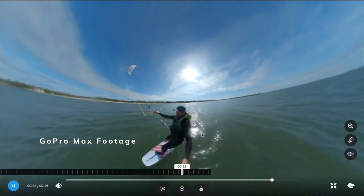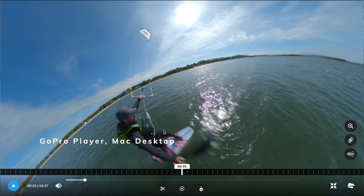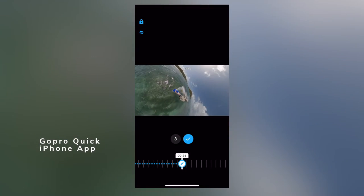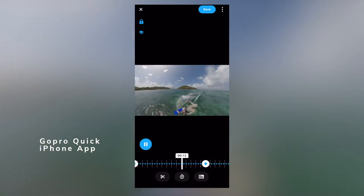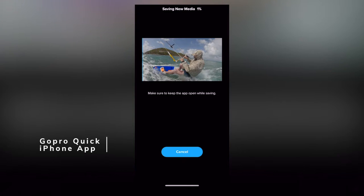One reason you might want a 360 camera is to view footage in a VR headset, though not many people do that. The more common option is to take the 360 footage, put it on your computer or phone, choose the shot you want within those 360 degrees, and export it to a typical video to share on YouTube or with friends.